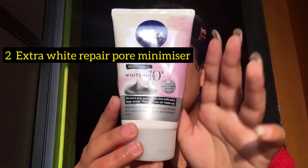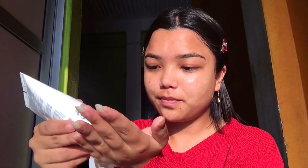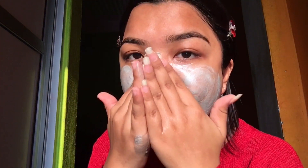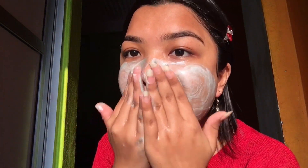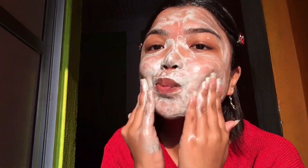The second product is Nivea Mud Foam Whitening Face Wash, and it's for acne-prone skin and extra large pores. I like this product — not my favorite, but I still like it. I've tried so many face washes and my actual favorite is Clean and Clear, but this one is also good.